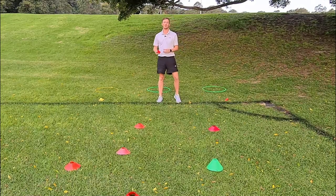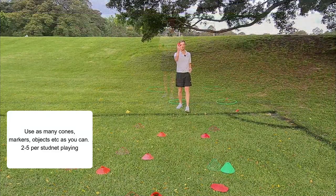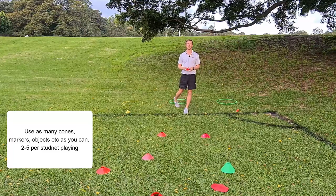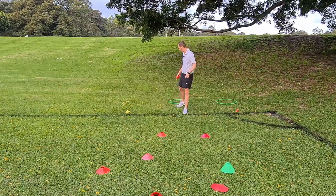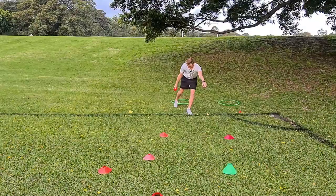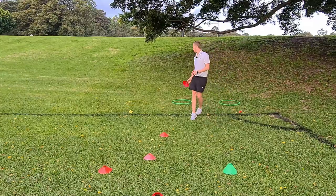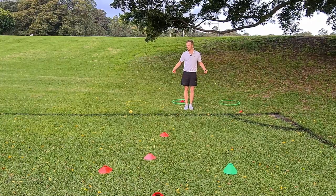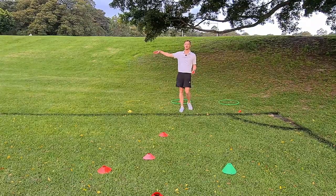Another favorite is Battleships. The beanbags are your missiles; the cones or flat markers are the battleships. The aim is simple: if you hit one of the battleships, you bring it back and put it in your hoop or base so we know how many you've got. Use point, step, throw. Play on your own or in pairs — not threes, fours, or fives, as there aren't enough turns. You could have 30 children doing this all at the same time.